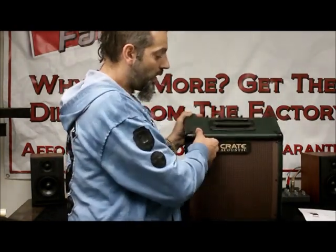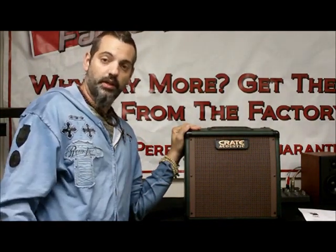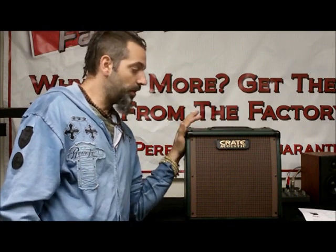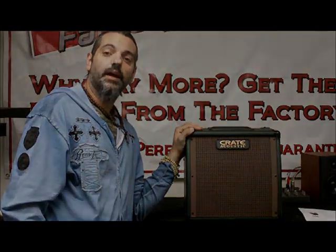Just a really great quality amp. Crate's been around many years — I've owned several Crate amps over the years myself and they make really great little products. Really cool amp, the CA-15 from Crate at OnlyFactoryDirect.com.